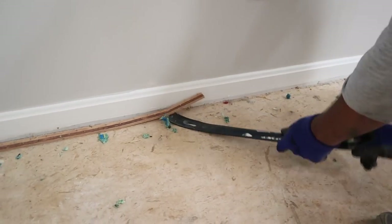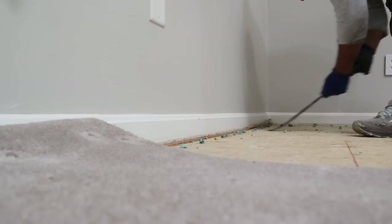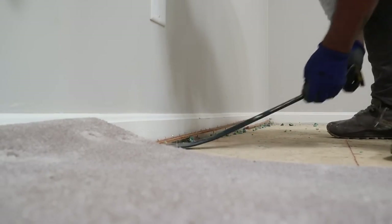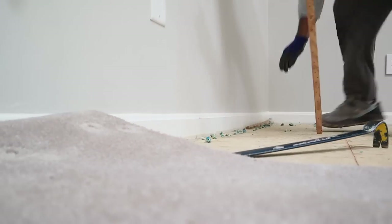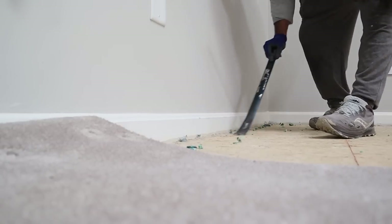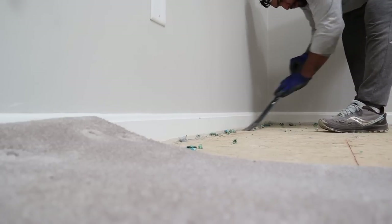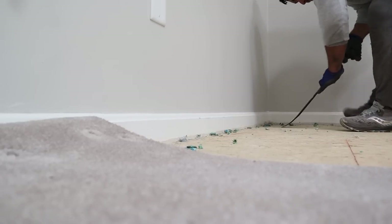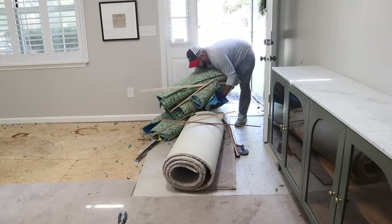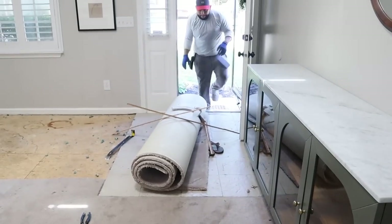There are also staples throughout your flooring that kept the carpet pad secured, so you'll want to remove every single one along with the tack strips. That can sound overwhelming, but if you just use a crowbar — the pronged side is perfect to get right up under them — you can remove them all with minimal effort. It's a little bit of a shoulder workout, but it's really not too bad.